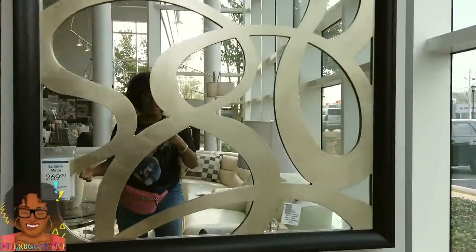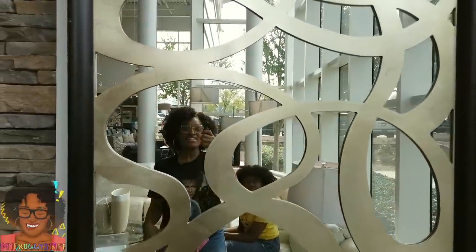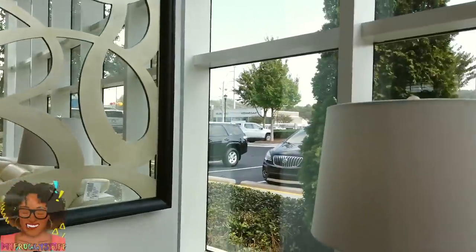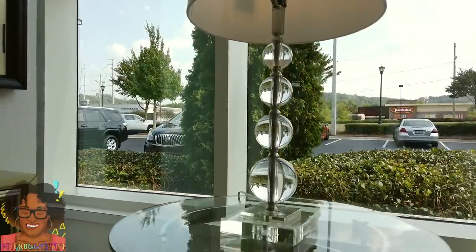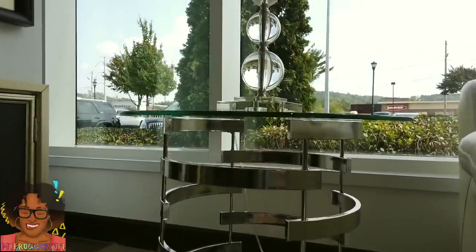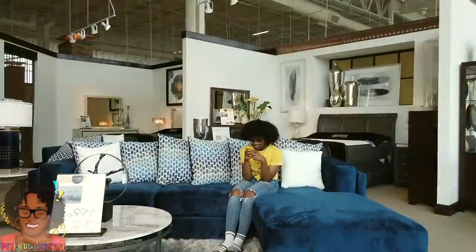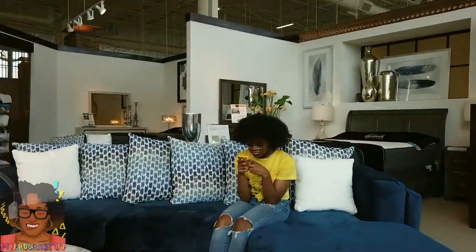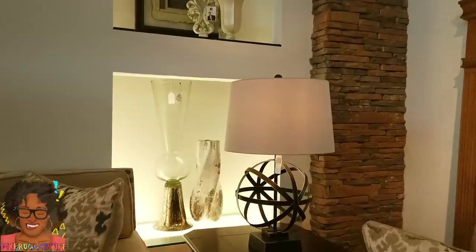Ooh, look. This is called a scribble mirror. That's kind of crazy and kind of cool at the same time. I also really like this little lamp — it looks like something we actually have in the house. And this side table, pretty cool, but it's made of metal and that might be a difficult material to work with. Giant blue suede couch. Another lamp.